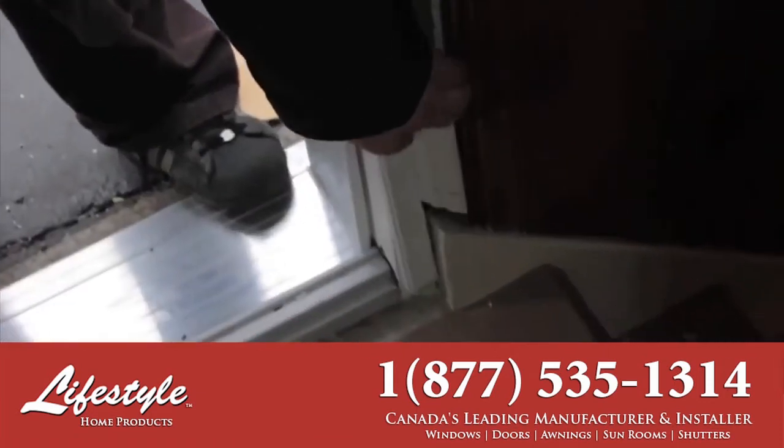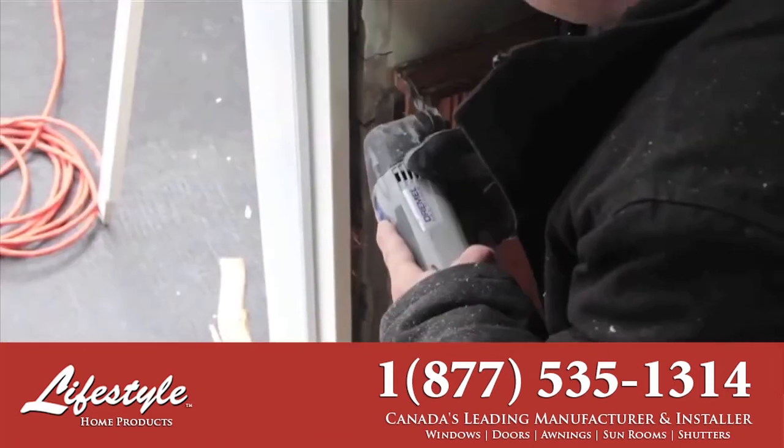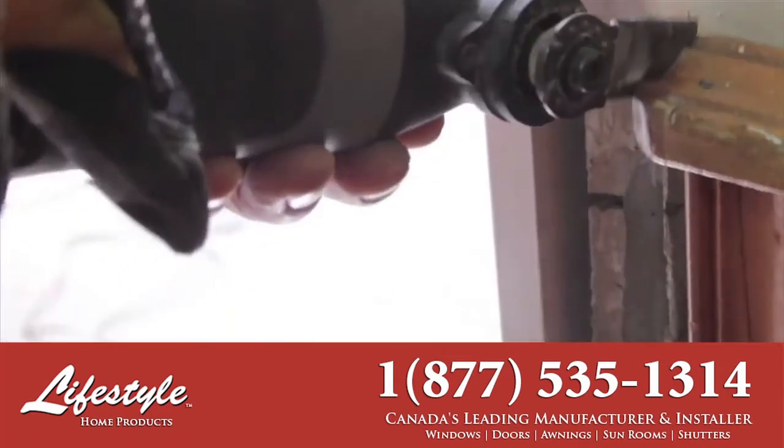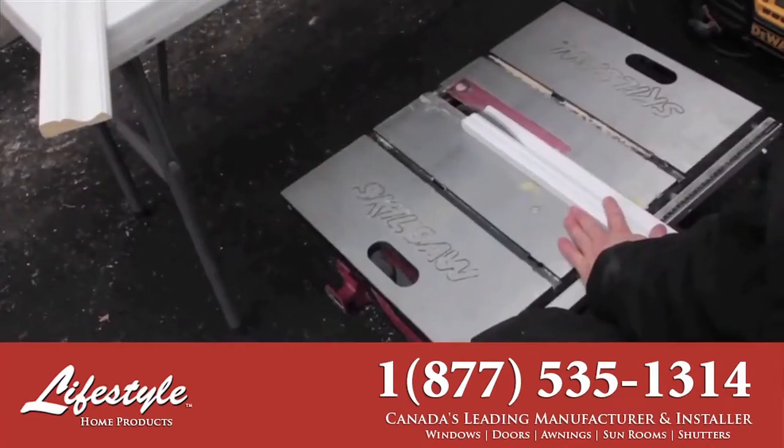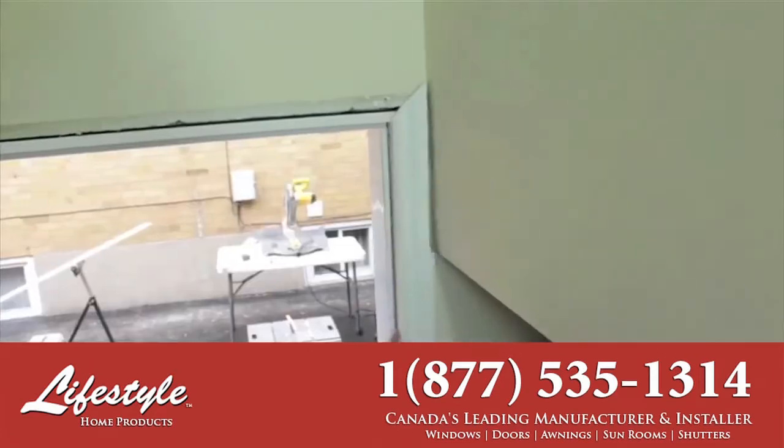When it comes to door trim, precision measurement and cutting is key. That being said, each home is unique by nature. Our well-rounded craftsmen ensure trims and final touches blend in with your home's decor.